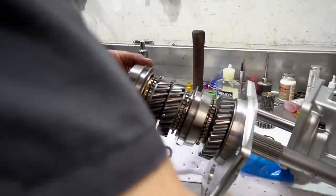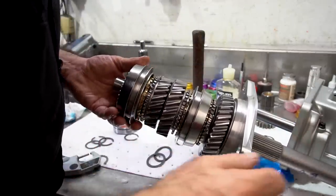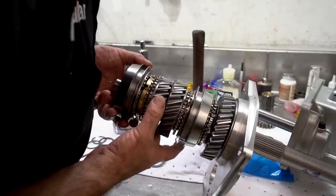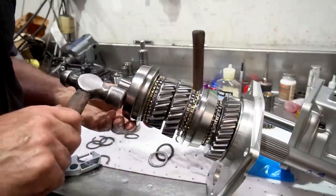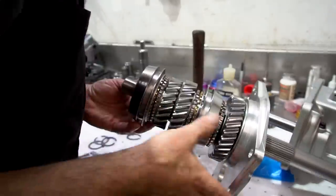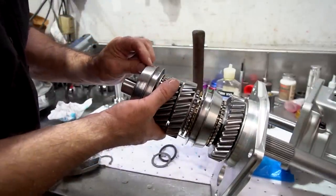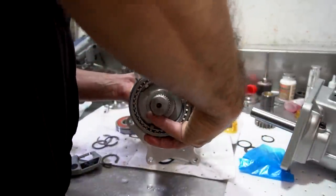What I'm doing is catching the keys in the rings — these three little keys, I'm going to catch them in the rings, then just tap it down gently. These kits give you a special snap ring for the 3-4 synchro assembly and they're really tough to get on. You've got to be careful not to over-stretch them.